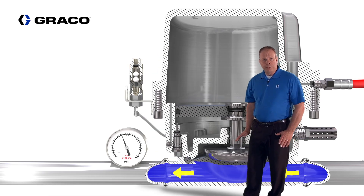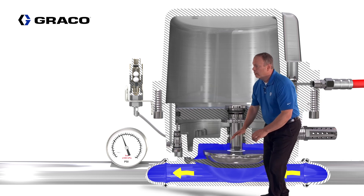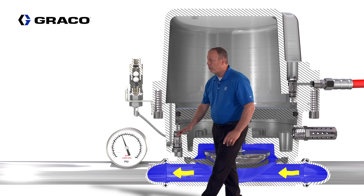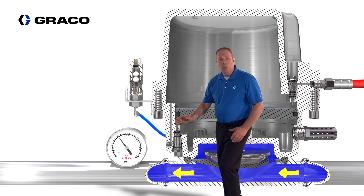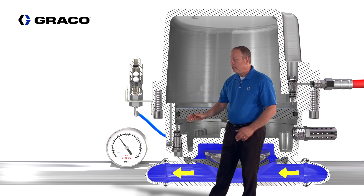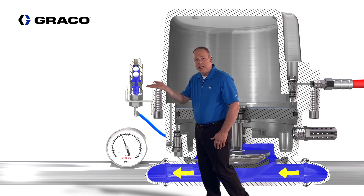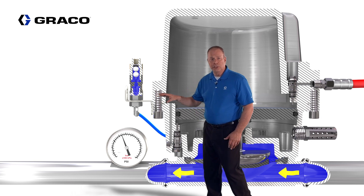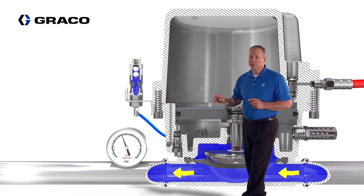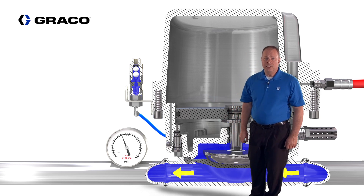If the diaphragm ruptures, fluid will fill in behind the diaphragm and travel up and out through a clear tube, providing a visual indicator that the diaphragm is ruptured. The fluid continues on to the vent, where ball checks float up and seat, capturing and containing the fluid within the surge suppressor. At this point the surge suppressor is no longer functioning properly and the diaphragm needs to be replaced.